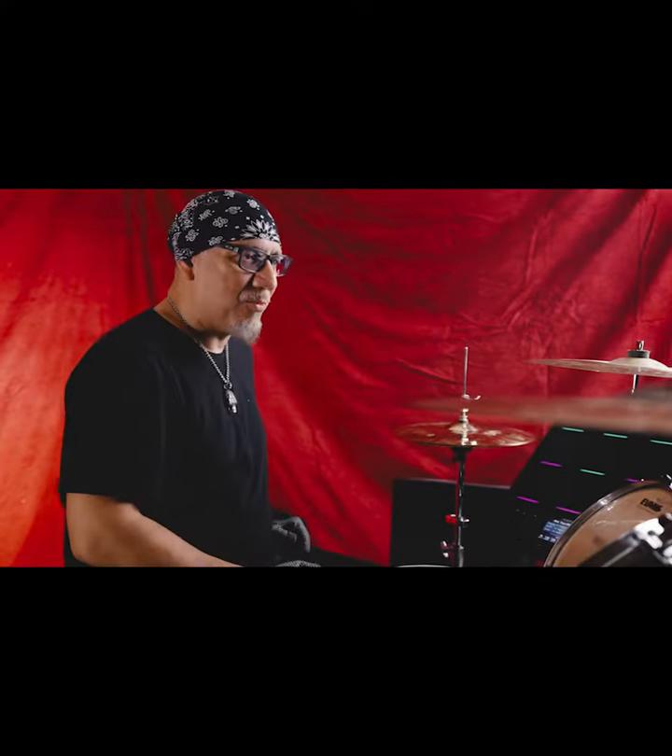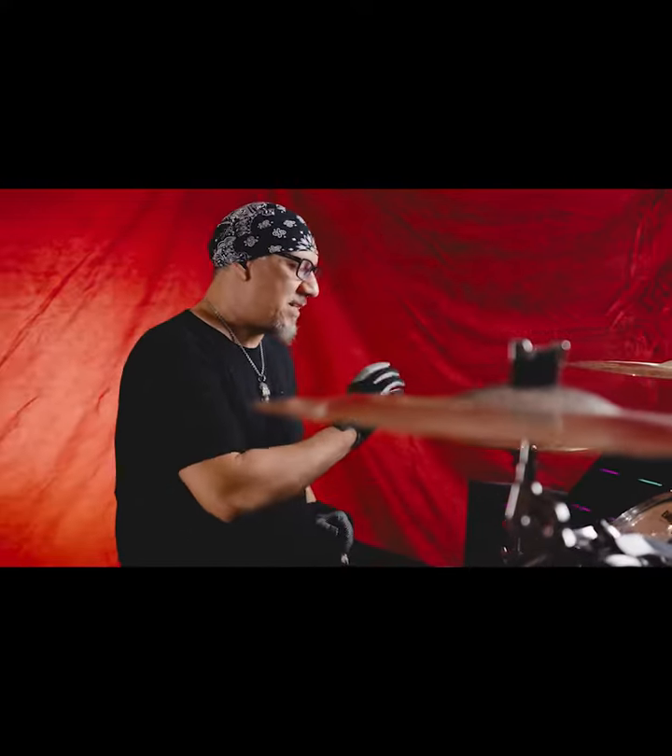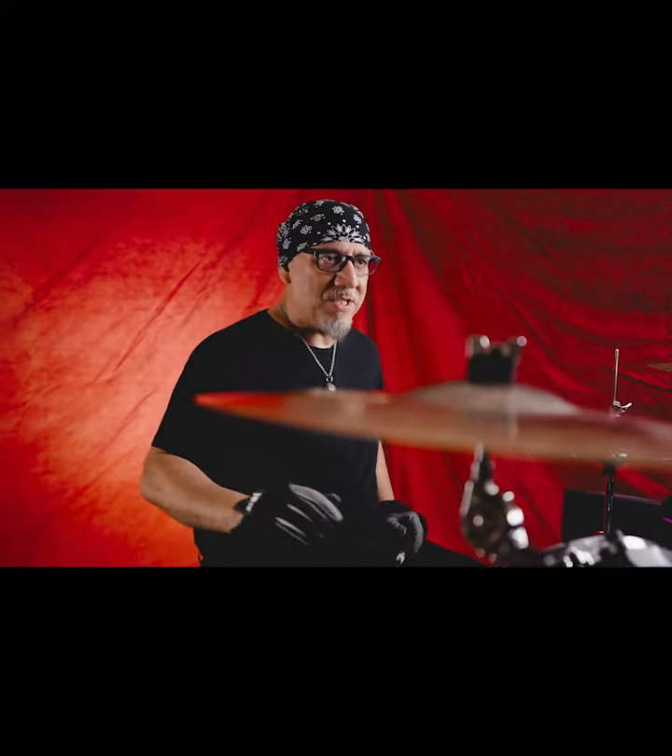All their cymbals are handmade in Turkey, which has been the gold standard for cymbals for hundreds of years. All the best cymbals come from Turkey, and they have such a depth of series of cymbals that I could really go in and customize each exact sound I wanted from each of my cymbals.